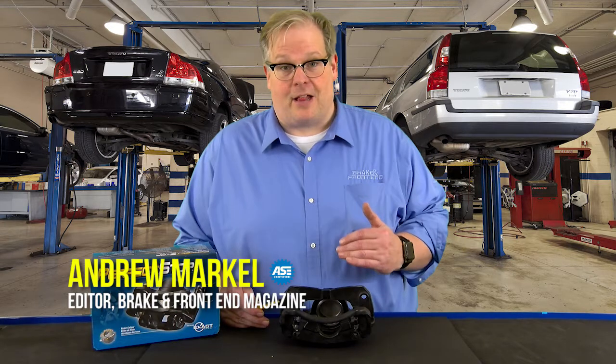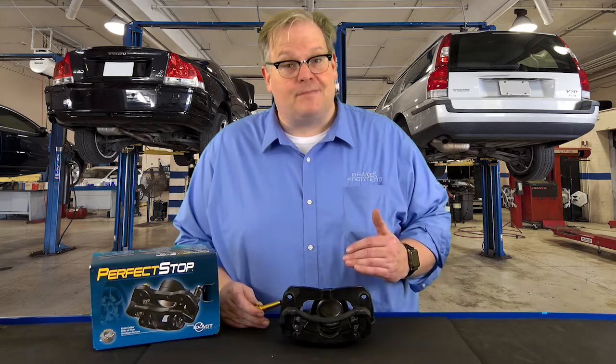You're on the fence about replacing a caliper on a customer's vehicle. We're going to find out why you should replace it next.